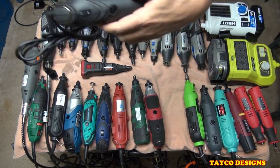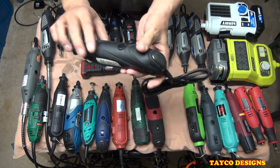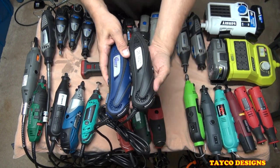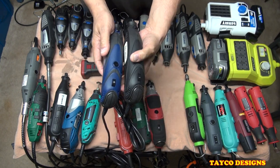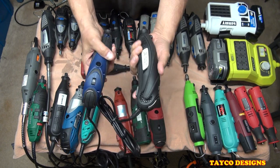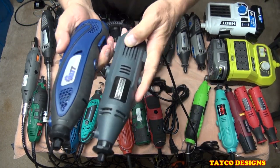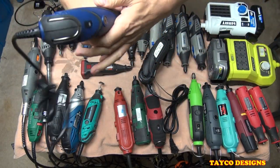This one is a Texas Tool Company — TTC. Very basic, different body style. And I believe I have another one with a similar body style — here it is, made by Doit, D-O-I-T. Different color but exactly the same. These come from either eBay or Amazon. They're not as comfortable to use in the hand because of the shape — a little bit harder to hang on to, but they do work good.